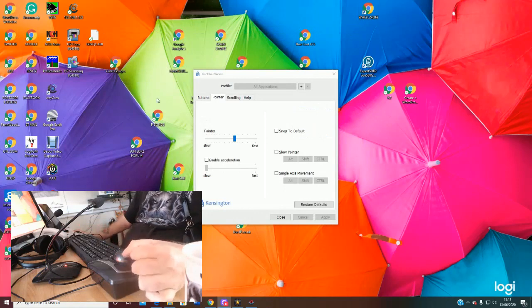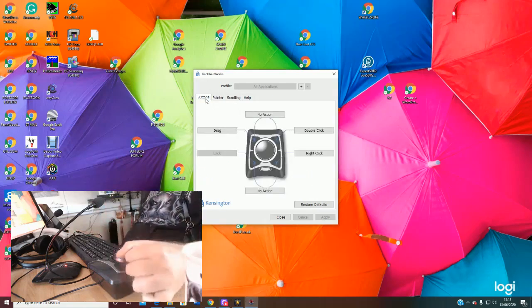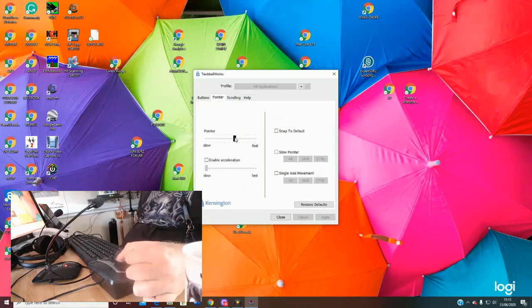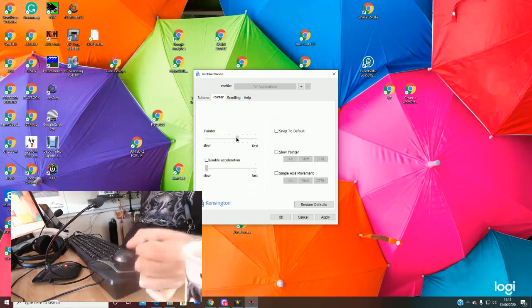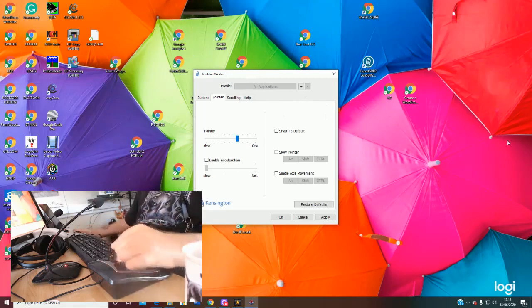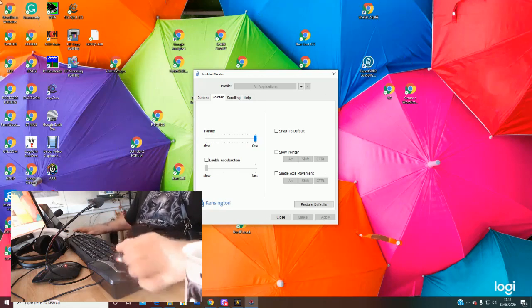Now I wanted to show you something else in the software. We've looked at drag and how you can program the buttons — you can also program the pointer and how fast it moves around the screen. You want a happy medium: you don't want it so fast you can't see it move, but you don't want to be waiting ages for it to cross the screen. I'll show you what happens when you put it on absolute fastest — we'll apply that and wait for it to kick in. It's just so fast; even I find that too fast.